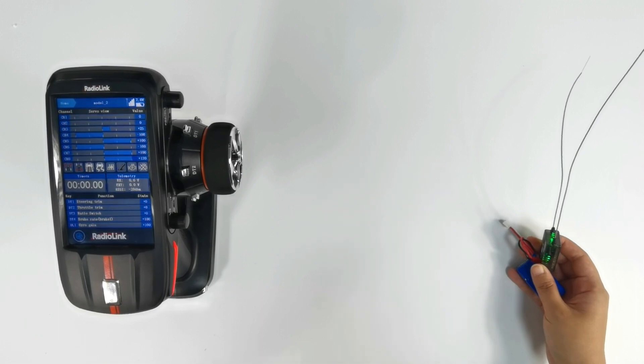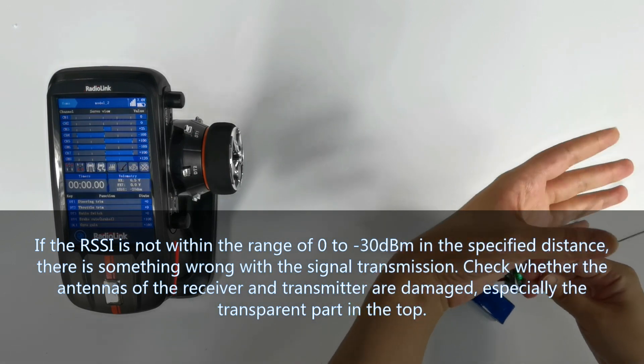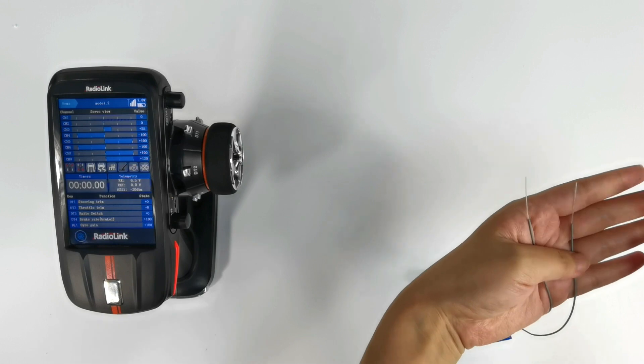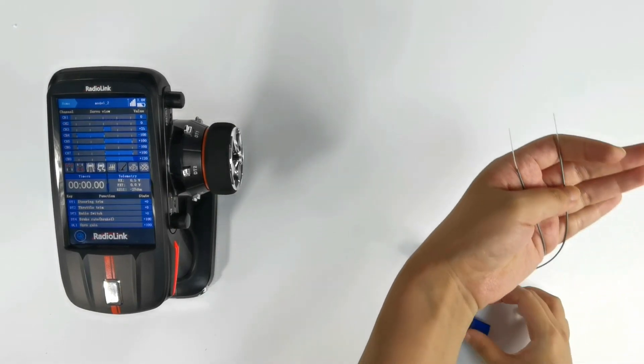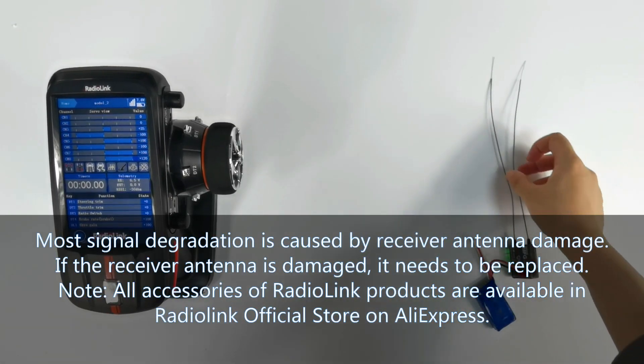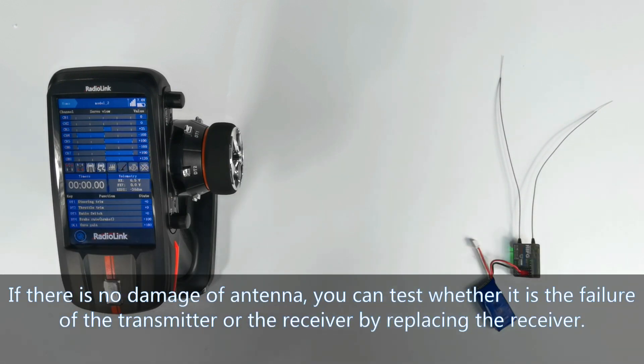So there is no problem with signal transmission. Please note: if the RSSI value is not within the range of 0 to minus 30 dBm at the specified distance, there is something wrong with the signal transmission. Check whether the antennas of the receiver and transmitter are damaged, especially the transparent part at the top of the antenna. Most signal degradation is caused by receiver antenna damage. If the receiver antenna is damaged, it needs to be replaced. If there is no damage, you can test whether the failure is with the transmitter or receiver by replacing the receiver.